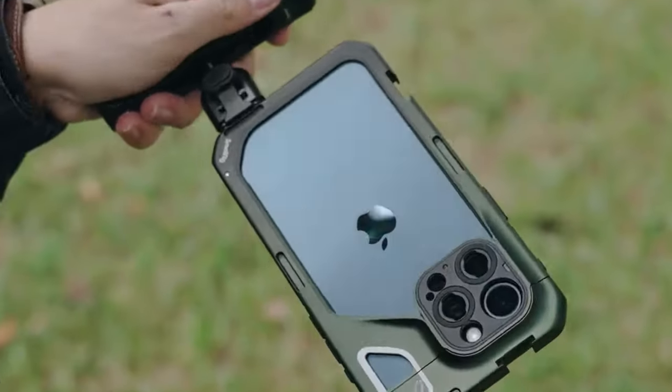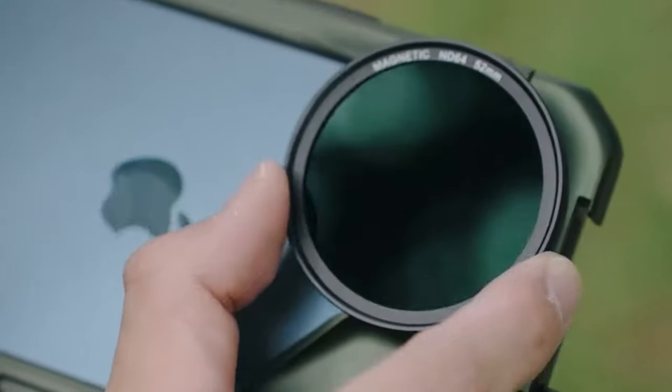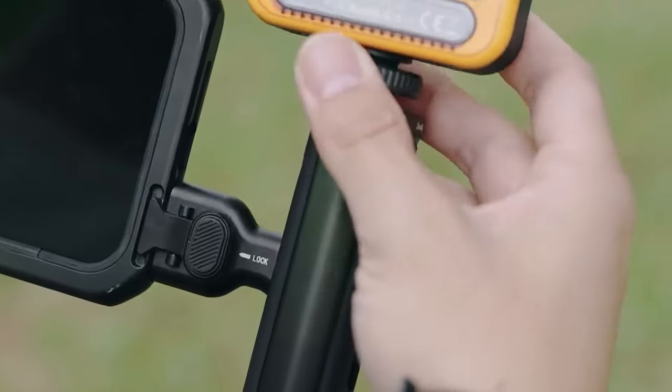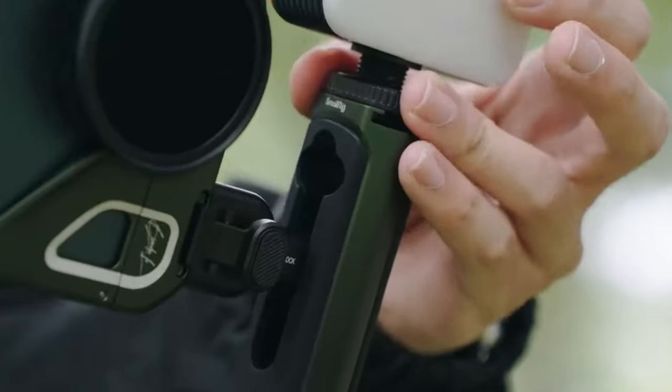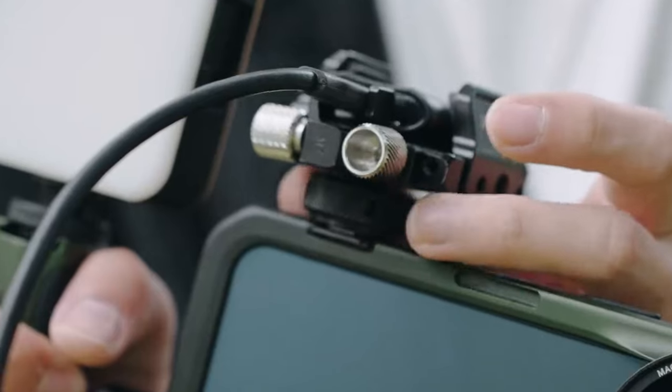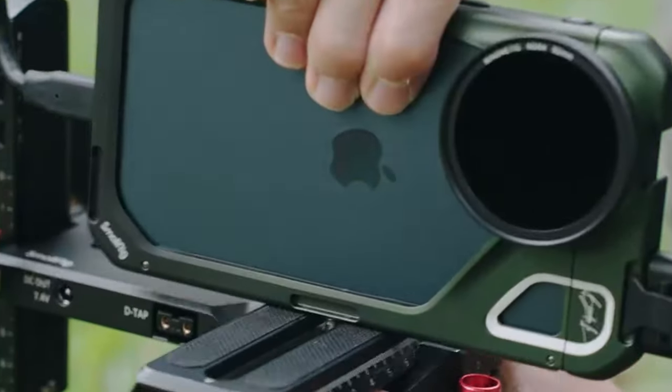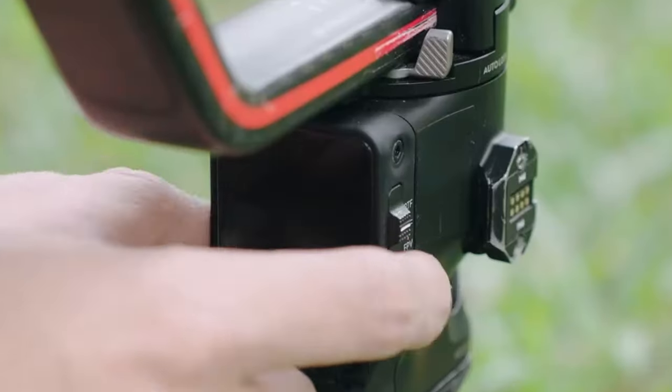Now for the cinematic magic: the kit comes equipped with a 52-millimeter magnetic VND filter, ranging from ND2 to ND32. This is a game-changer for balancing exposure — whether you're filming traffic or flowing rivers, making everything look smoother and more cinematic.